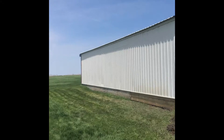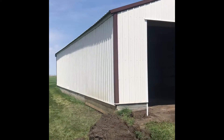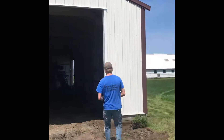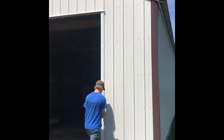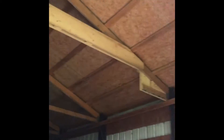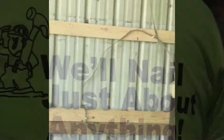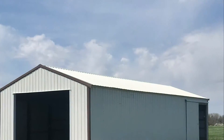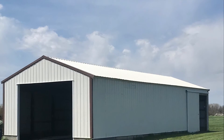Got it all wrapped up. A lot more user friendly now. Matt put his Jedi spell on it and got it done. Overhead door is a lot more user friendly than sliding doors. Cut the truss out and made room for the overhead door. I'll see you next time. Thank you.